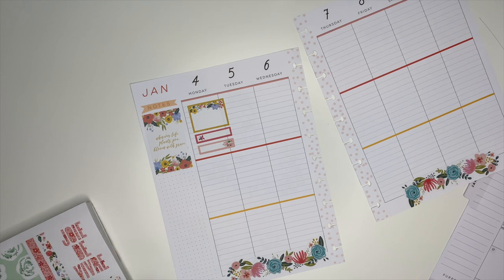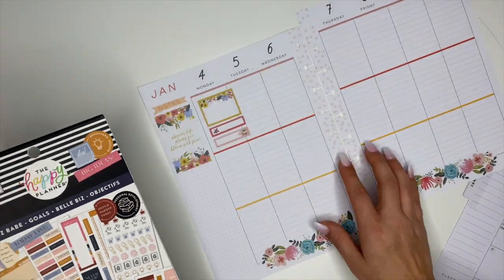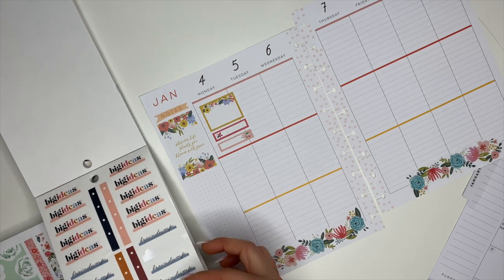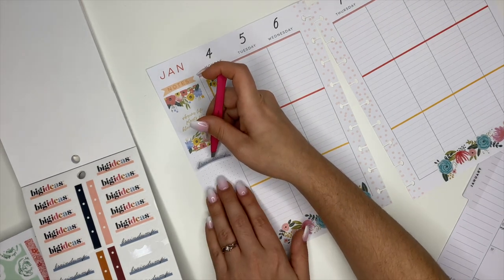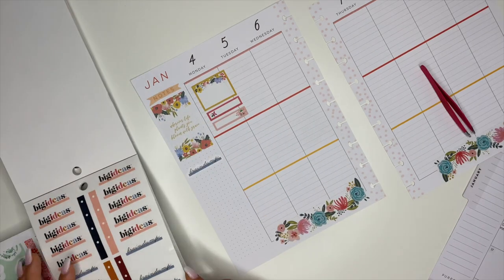Pre-planning is a planner changer — it has helped my planning process so much, so if you're not doing it, please start! The other sticker book I decided to pull out is the Biz Babe sticker book. I love this one and the colors in it — it's very pretty. I'm going to try to incorporate it because it actually matches the colors in the planner and the florals really well, and I needed some more box stickers.